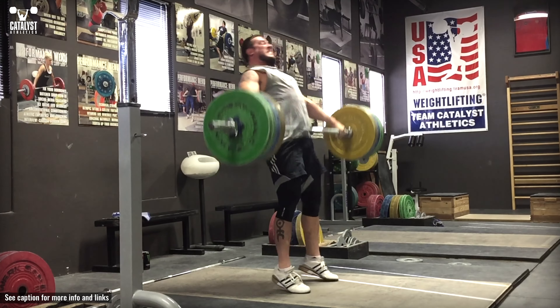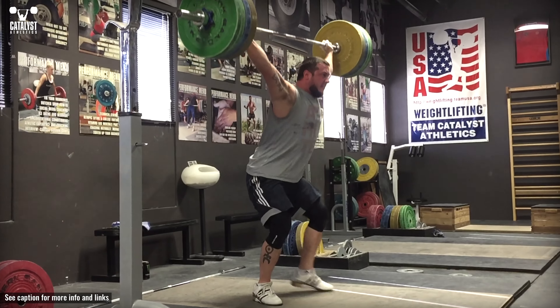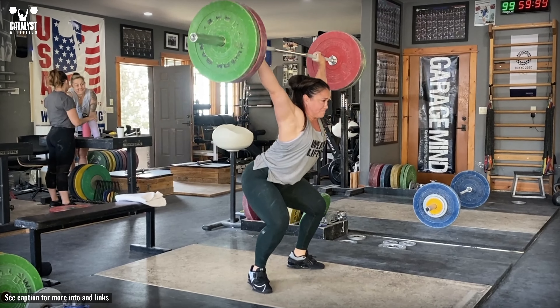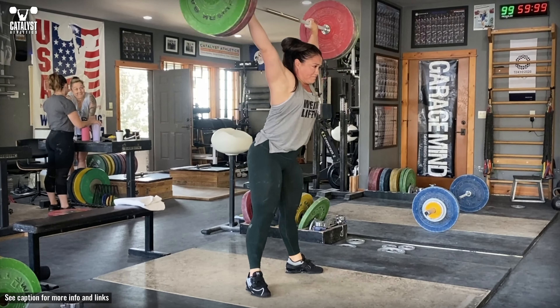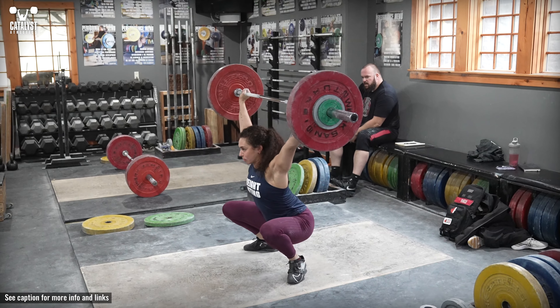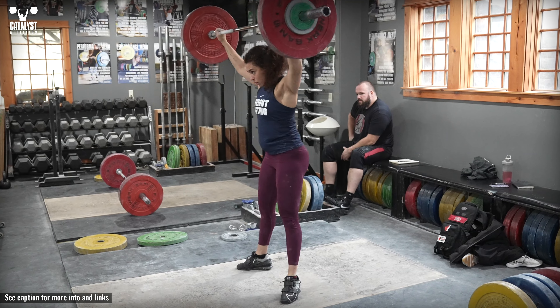Head and eyes forward. Push with the legs against the floor through the whole foot, similarly to a squat, maintaining approximately the same back angle until the bar is above the knee. Continue aggressively pushing against the floor with the legs and extend the hips violently, keeping the bar as close to the body as possible and ensuring full contact with the hips.